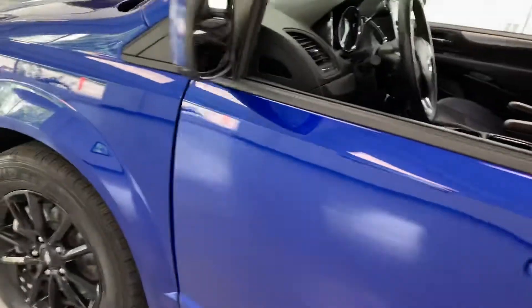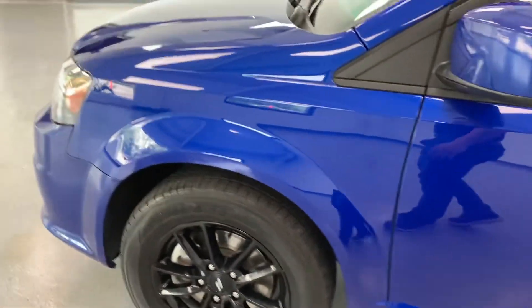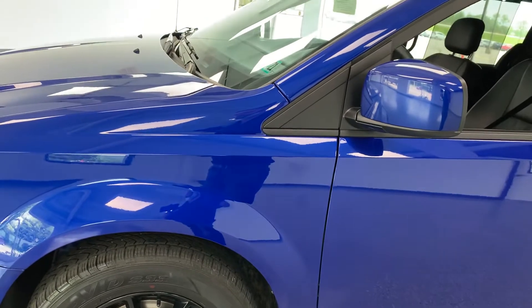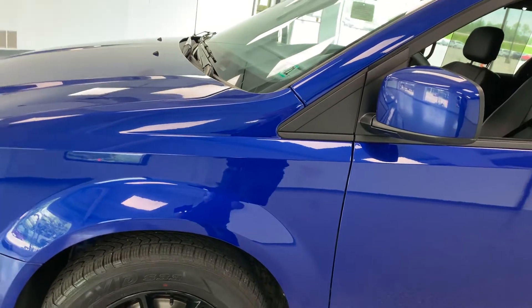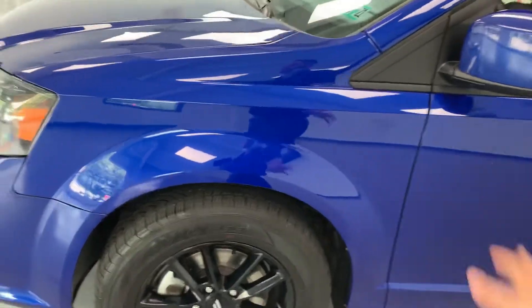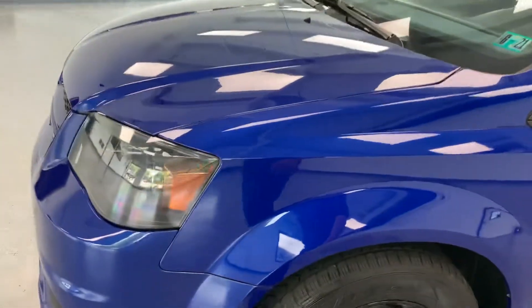Of course, under the hood you're going to find the 3.6-liter V6. It is a front-wheel drive vehicle — that's the only configuration you can get for the Grand Caravan. The car does have a clean 100 Carfax. If you want to check that out for yourself, feel free to visit our website at allthingsautomotive.com — we supply both the Carfax and the AutoCheck to you free of charge.